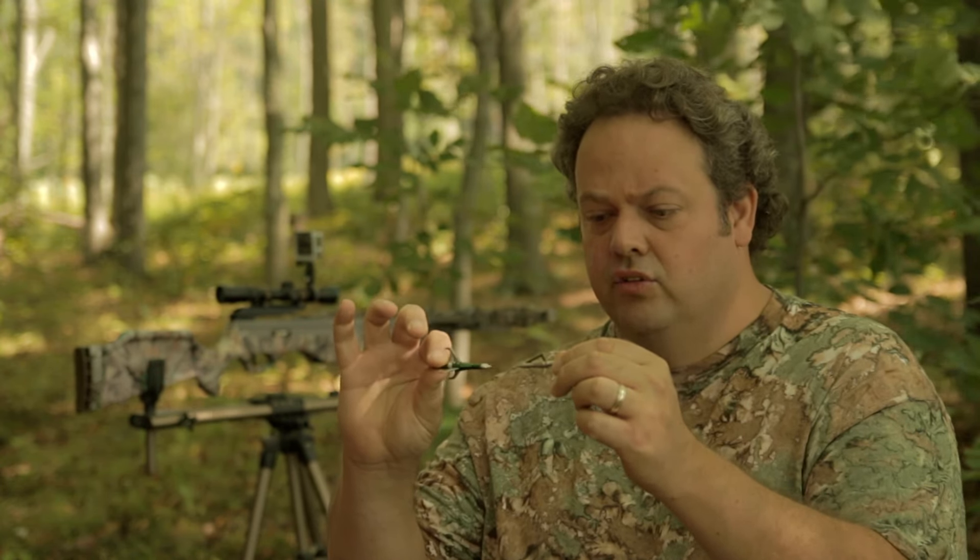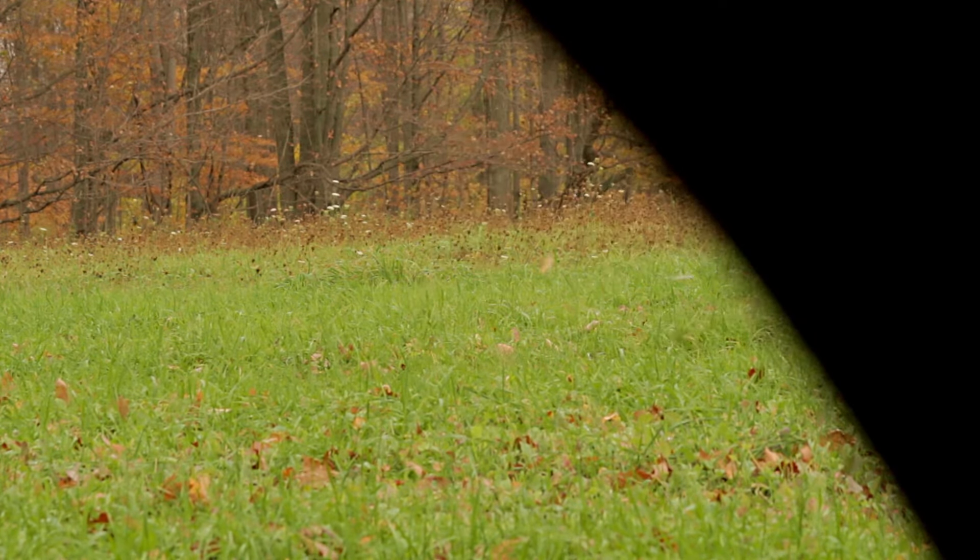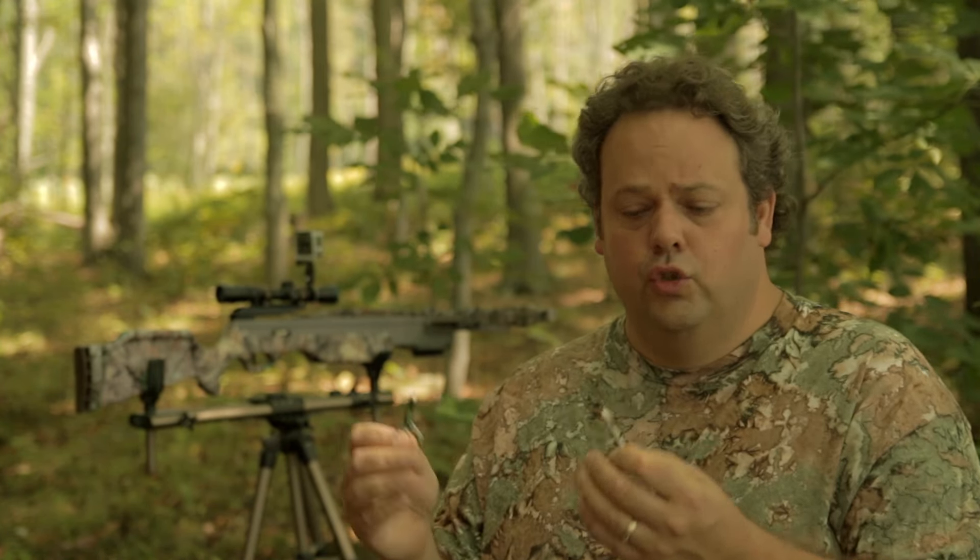The reality is fixed broadheads don't have quite the cutting diameter that you'll see on mechanicals, but that doesn't necessarily matter because accuracy is all that matters when it comes to shooting a deer or any wild game. When you're talking about the vitals — a small area we need to target — as long as you are accurately shooting, you are going to kill that animal. I don't care which one of these two things you use. That's the truth.